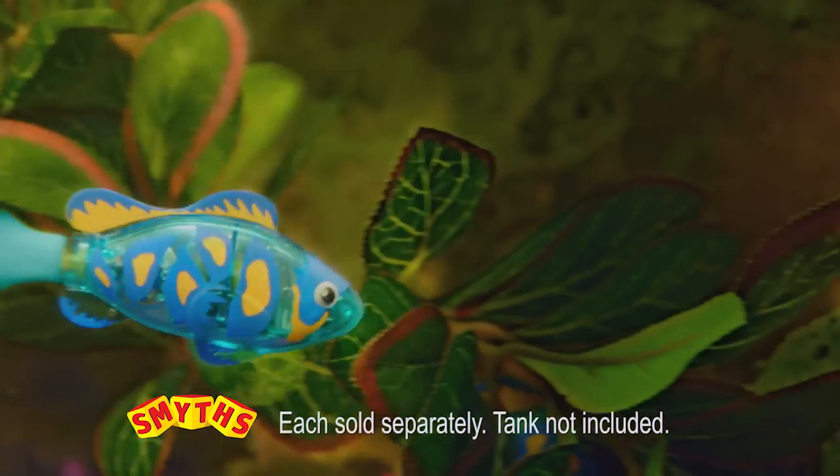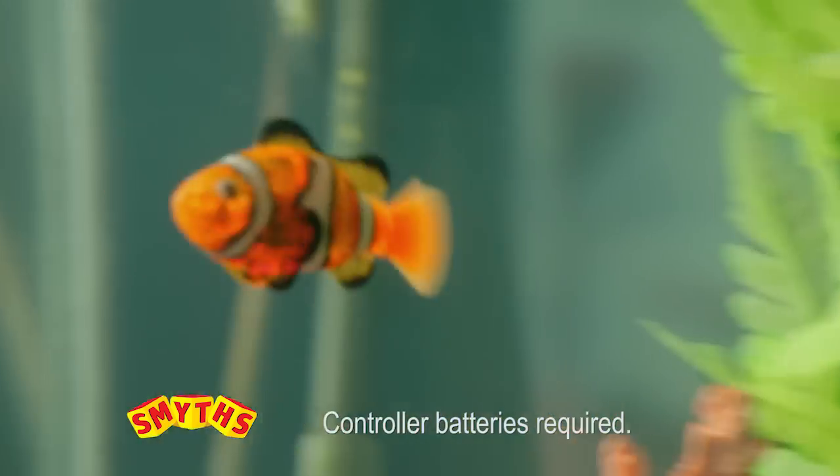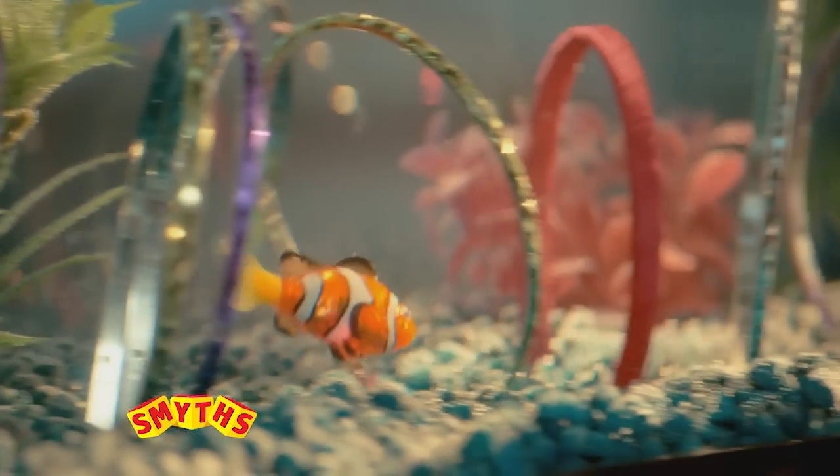Remote Control RC RoboFish. Drop them in water, steer your fish right down. New Remote Control RoboFish. You can control them and make them swim. Steer them through a tricky course.